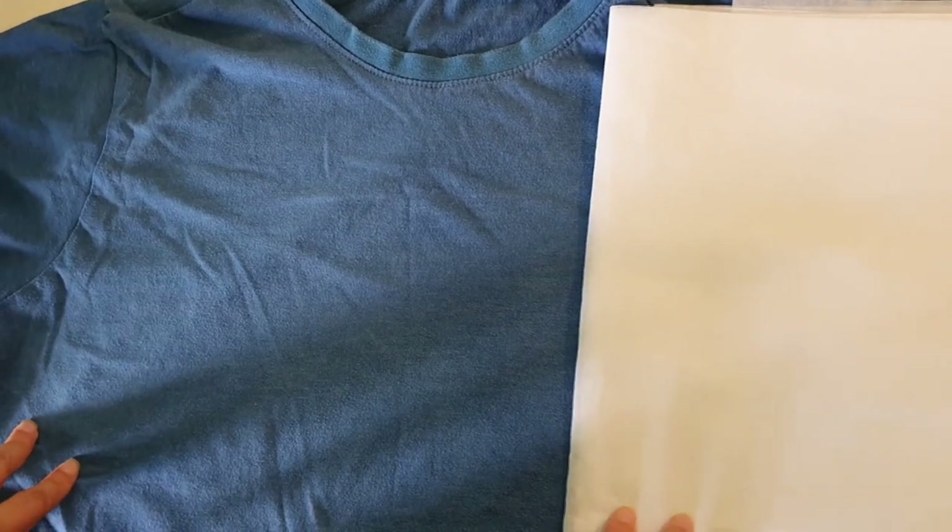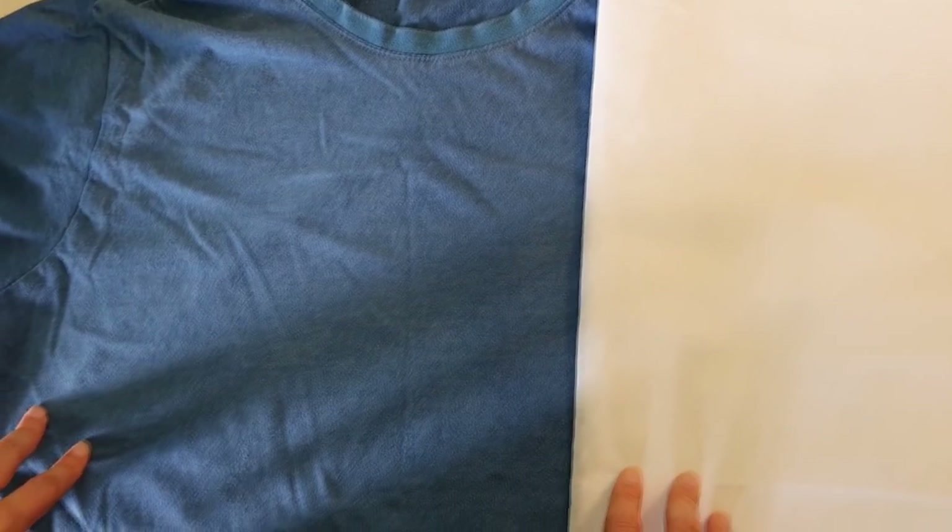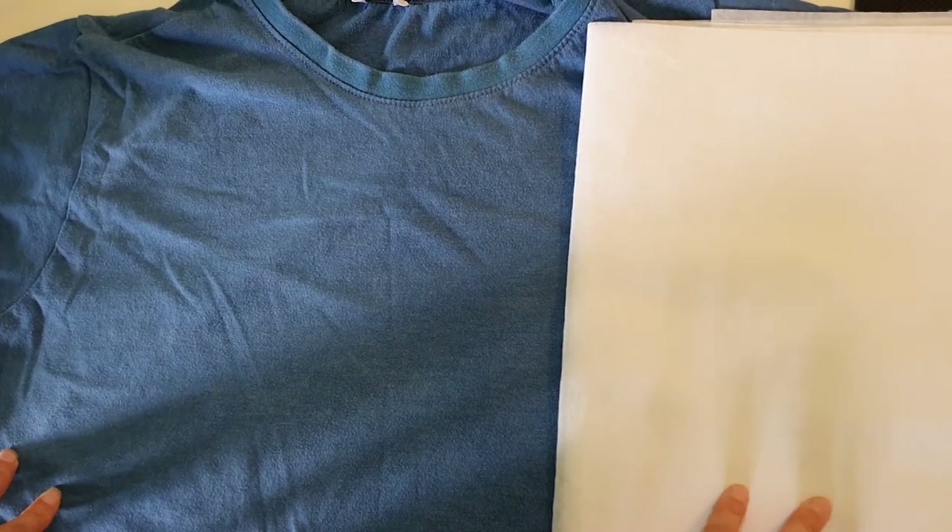Hi everyone! This is Paula from Craftigraphy. Today I'm going to show you how I float a t-shirt.